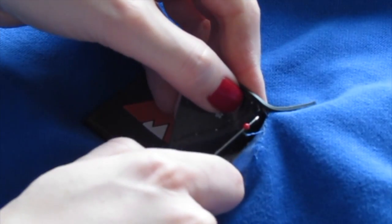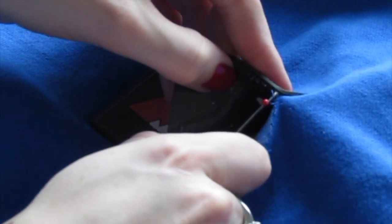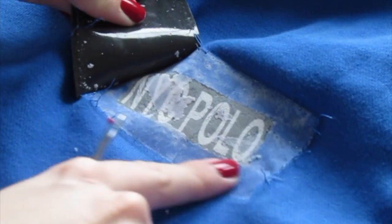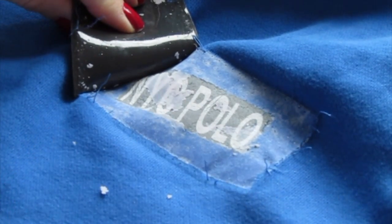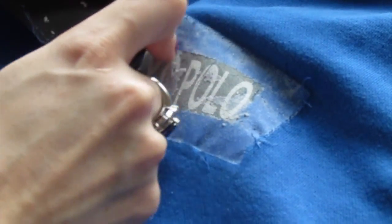It looks like this label was covering up something weird on the clothing — it says NYC polo. Really random and cool, I love it. So you could leave it like that, or what I'm probably going to do is cover it up with my own patch.